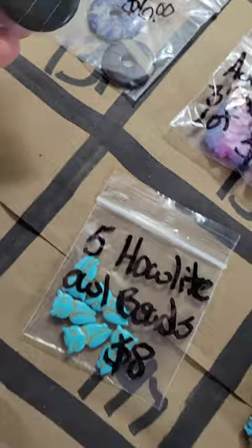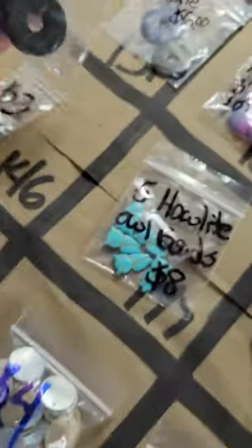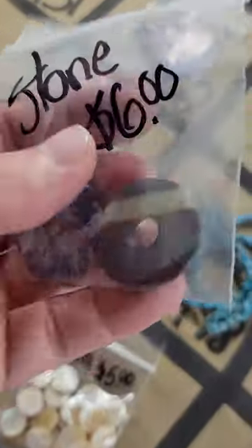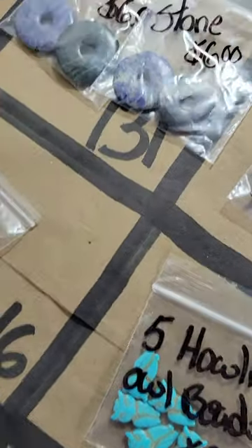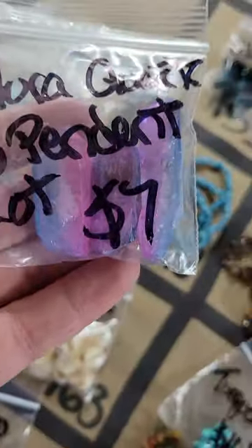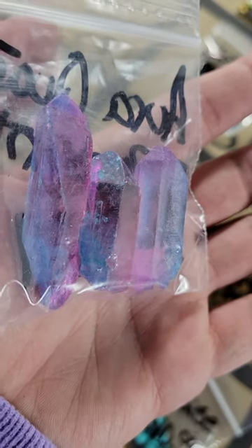Number 131: stone donuts — six dollars. There are two options so just let me know if you want number one or number two. Number 132: aura quartz, three pendants with holes at the top — seven dollars, very pretty.